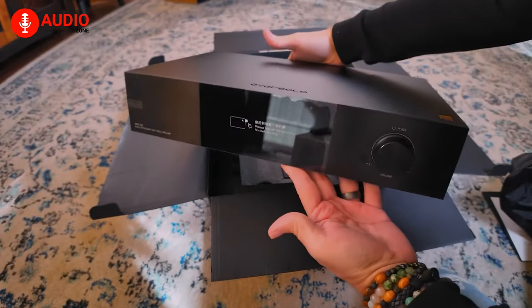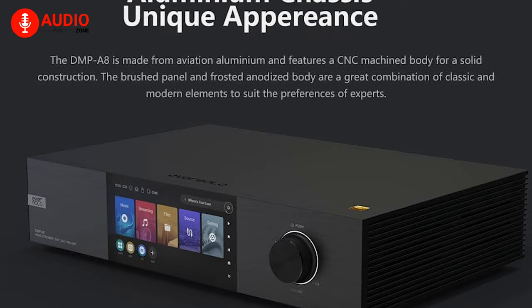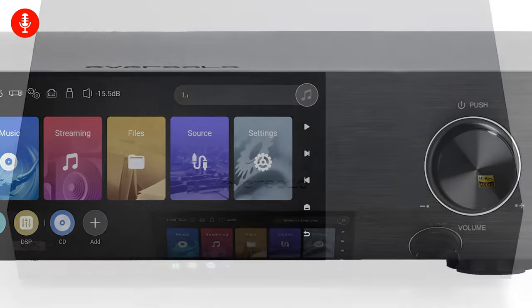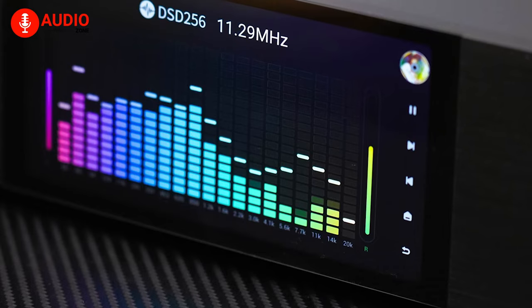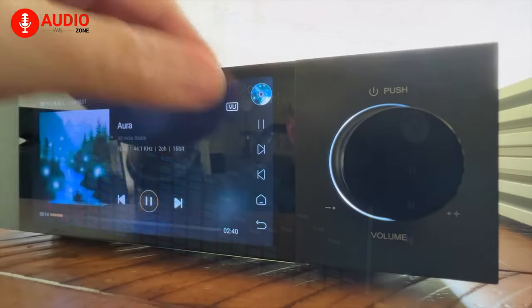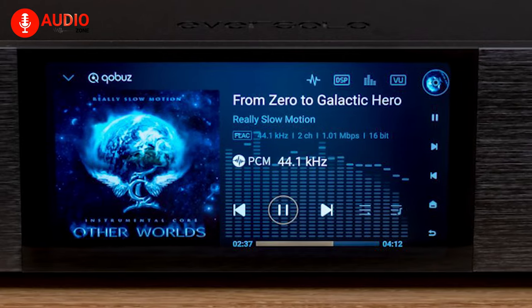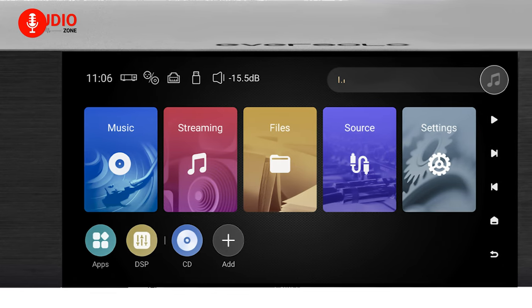The DMP-A8 from Eversolo is crafted from aviation aluminum and features an NC machined body that provides a solid level of construction. The brushed panel alongside the frosted anodized body showcases a great combination of classic and modern elements that both beginners and experts would greatly appreciate. The A8 comes equipped with a large 6-inch high-definition LCD touchscreen, with a simple yet elegant UI and intuitive on-screen touch controls to tinker with system settings, the local music library, and third-party apps, all wrapped in a seamless interactive experience.